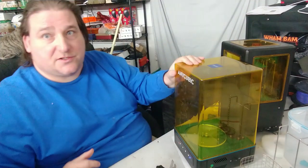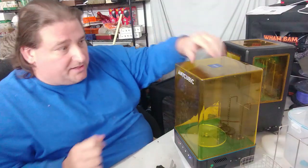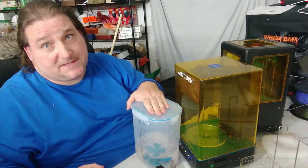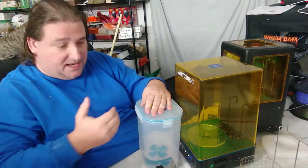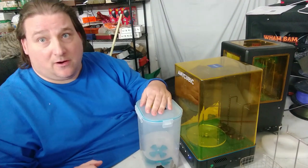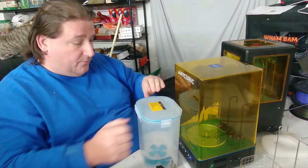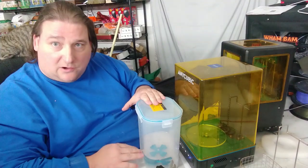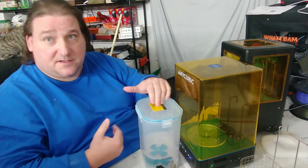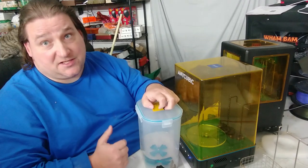I'll be posting to Thingiverse soon — I haven't designed it yet, but I will this weekend. Anycubic, you need to include two of these buckets. You need at least a two-bucket bath when washing resin parts. Each time you wash, the alcohol becomes more and more contaminated. This stuff is expensive — ten or twelve dollars a gallon — and we don't just throw it away; we use it until it can't be used anymore. So you need a second bath.